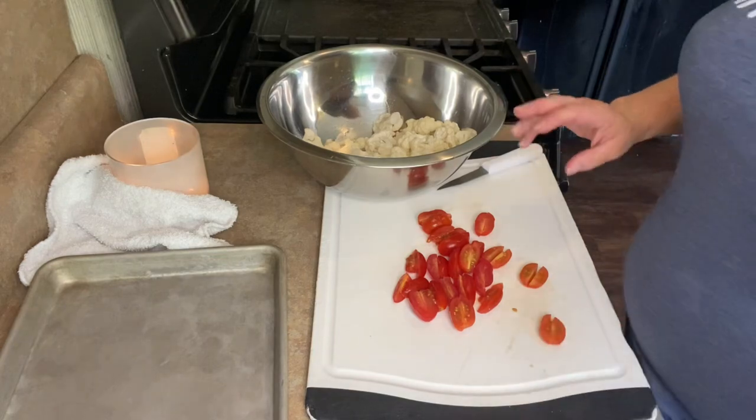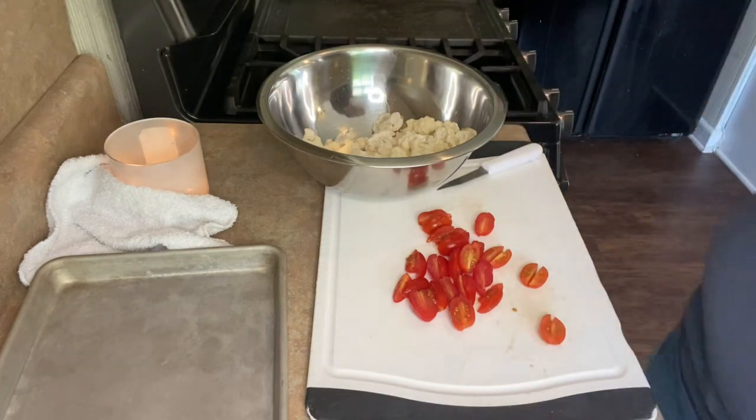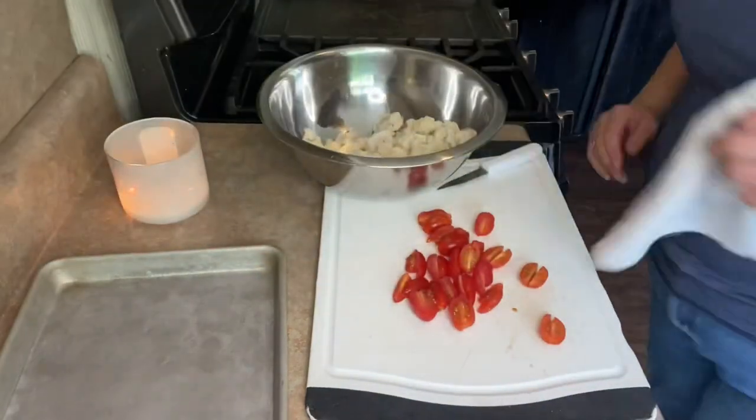This is one of those dishes that the first time I did it, I just kind of grabbed everything out of my cupboard and threw it together. And then I was like, holy cow — it is amazing.